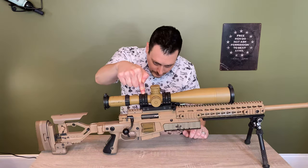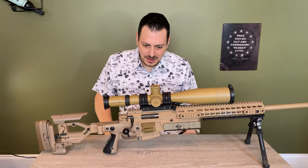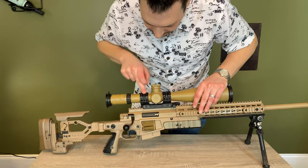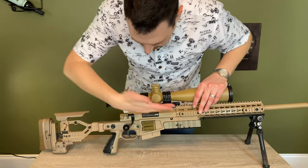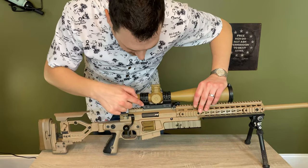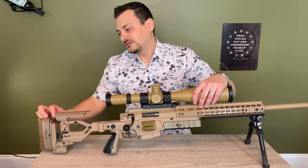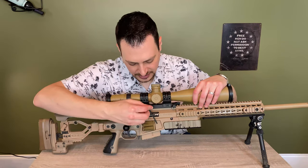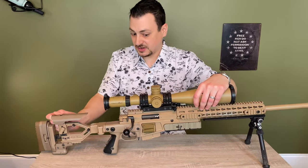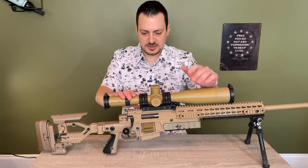That brings us to the scope mount — it's a Spuhr SP-4602 with a 6mm cant and a bubble level. One thing I do is change out the screws for socket head cap screws because they're M5 and the 4mm hex fits those. So if something comes loose and I need to remove the scope, I can. Moving on to the scope: Schmidt & Bender PM2 5-25x56 with a Tremor 2 reticle. It has an MTC elevation turret and a locking windage turret with parallax on the left side.